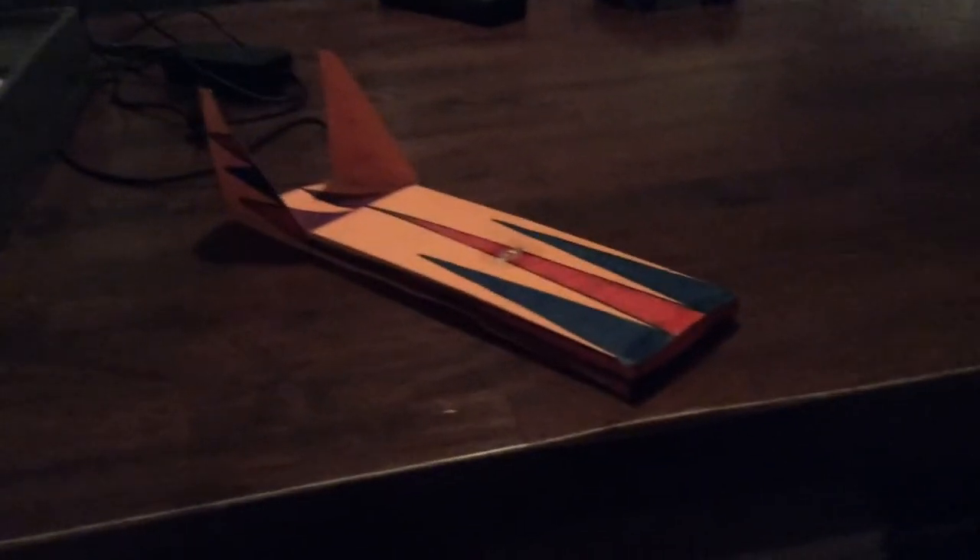I chose my design and colors because the design makes it look fast, and the colors I like are red, white, and blue — but I only did red and blue because there's no white marker.